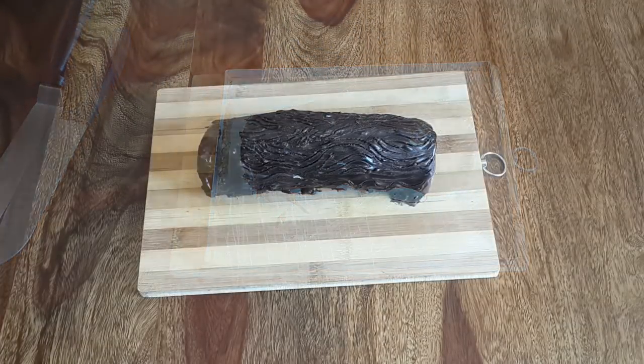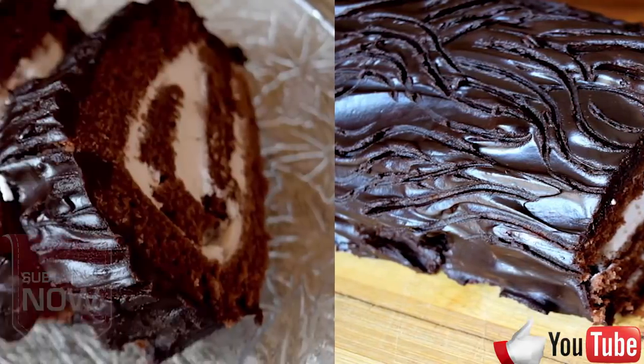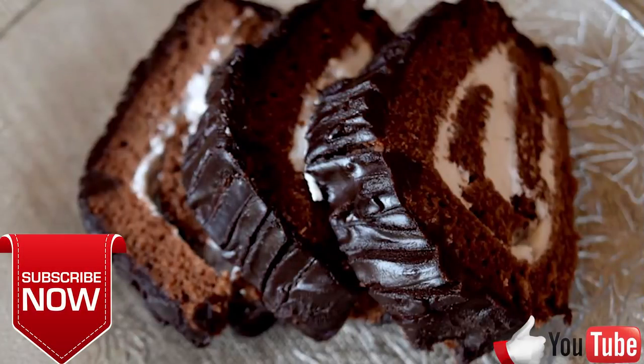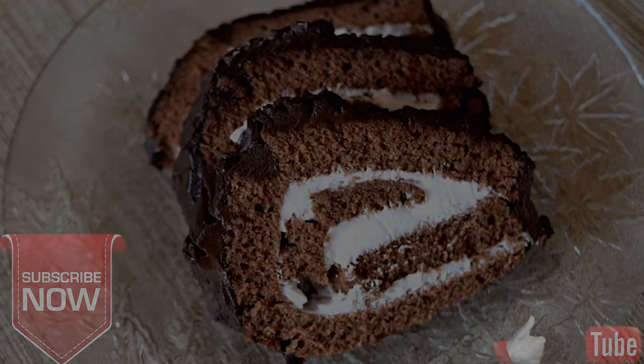And a fantastic chocolate roll cake is ready. I refrigerated the cake for 1 hour. This chocolate roll cake will steal everybody's heart. Did you like my recipe? Then hit the like button and show your love by subscribing to my channel. See you soon with my next recipe. Till then, bye-bye.